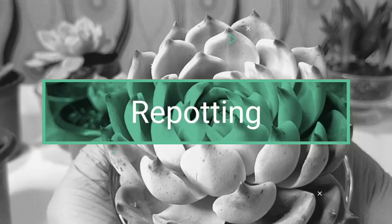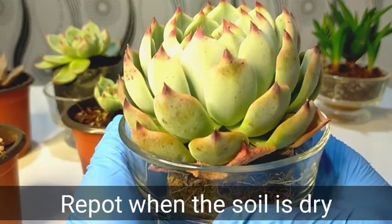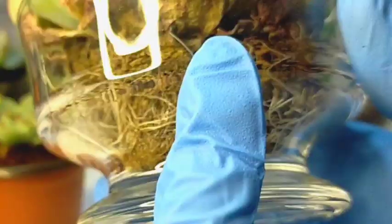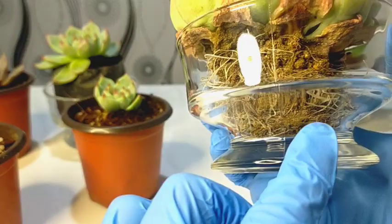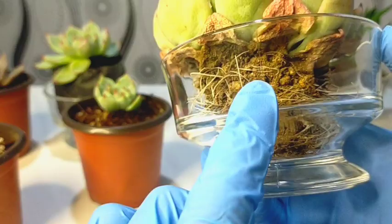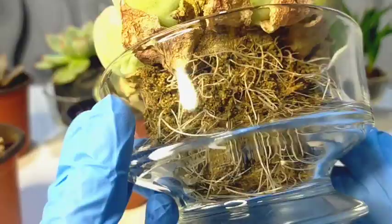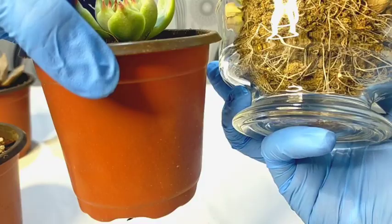Right now, this cat's claw is ready for repotting and I placed it temporarily in this container. It's been more than one month here because we really don't have time to repot, and its clay pot hasn't arrived yet. But as you can see, the transparent pot is a very nice way for us to check what's happening at the bottom. We can see white roots and new roots that have grown. We can also inspect that the bottom part is dry, which is pretty normal while it's growing.